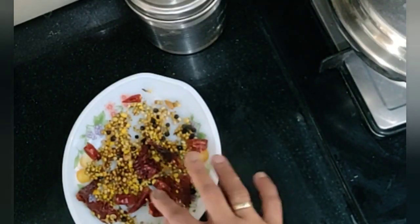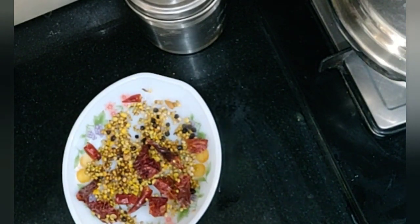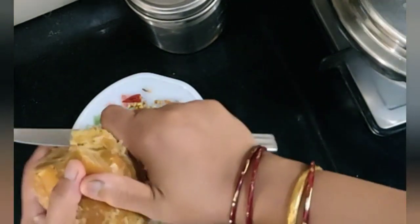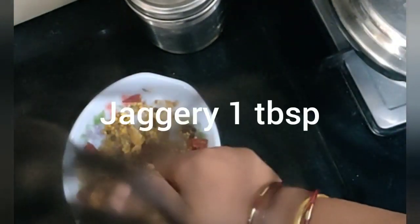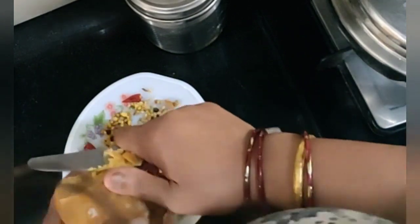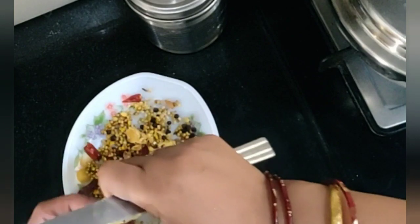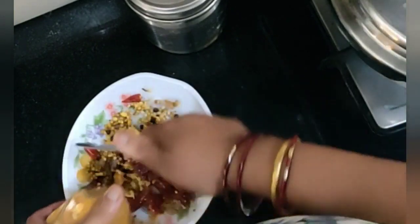I will add the masala and the coconut together and grind it to a smooth paste. I am also going to add a little jaggery to balance the taste — around 1 tablespoon of jaggery will be good.